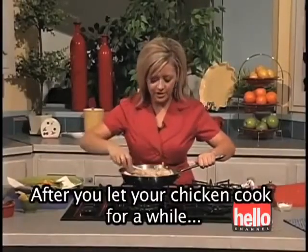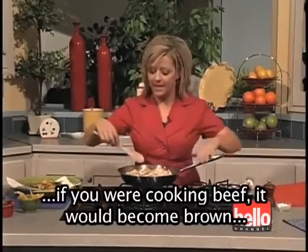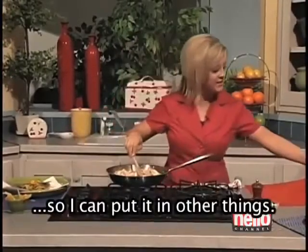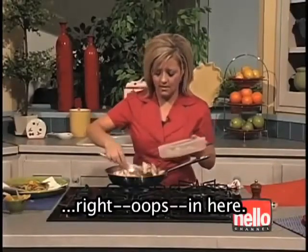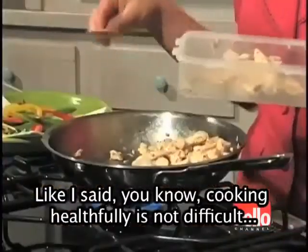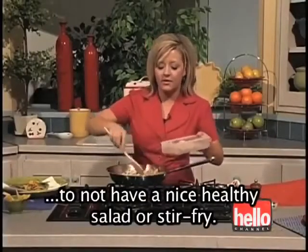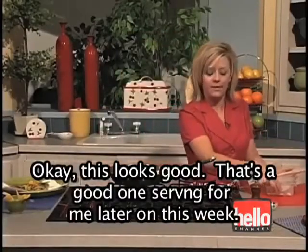After you let your chicken cook until it's cooked all the way through — the chicken will become white; if you're cooking beef, it becomes brown — I'm going to put about half of this in an airtight container to store in my fridge. Cooking healthfully is not difficult; it just takes a little bit of planning. Do this earlier in the week and you have no excuse not to have a nice healthy salad or stir fry. That's a good one serving for later this week.